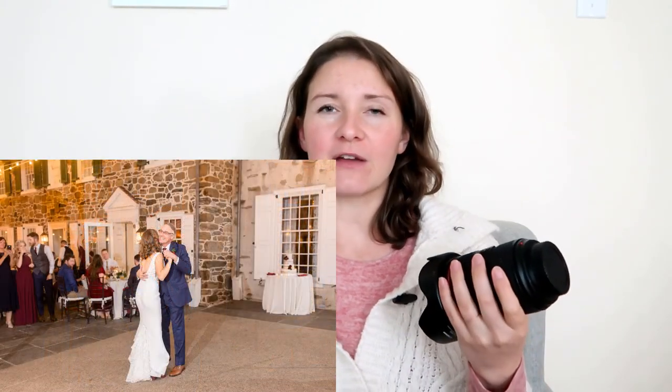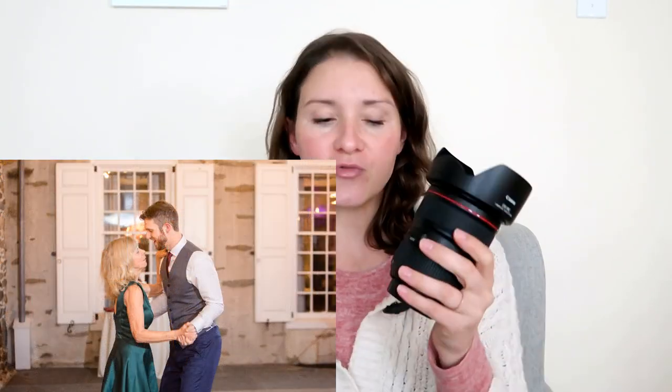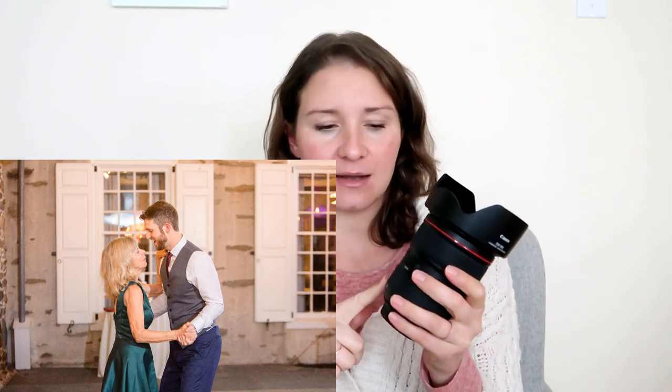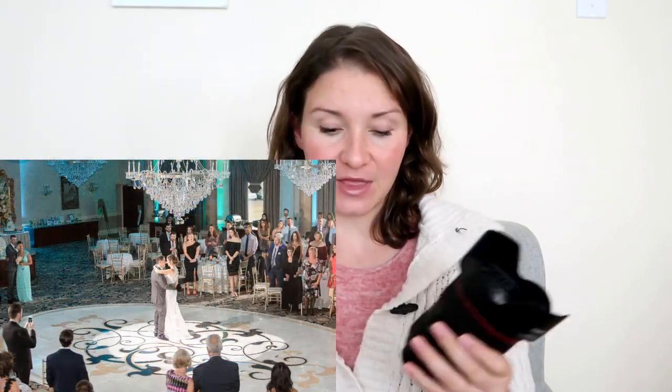If I were photographing daylight receptions, or if my rooms were a little bit lighter, I would probably be photographing with the Canon 24-70 for all of it. It gives a very nice variety from super wide to super zoomed in, but I feel like I can't risk using this lens because it does not focus as fast as my 35 does.